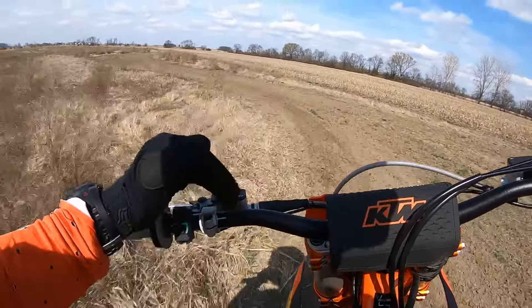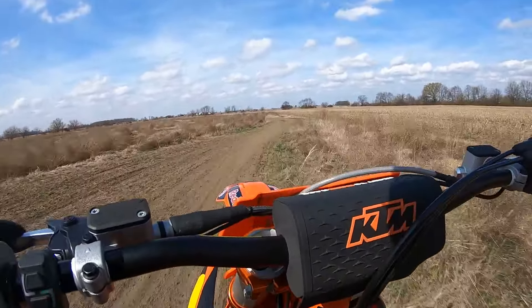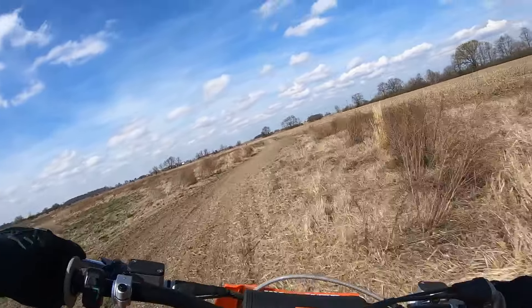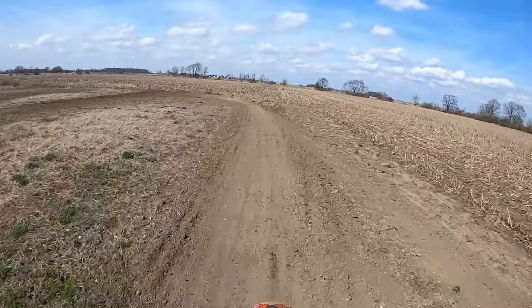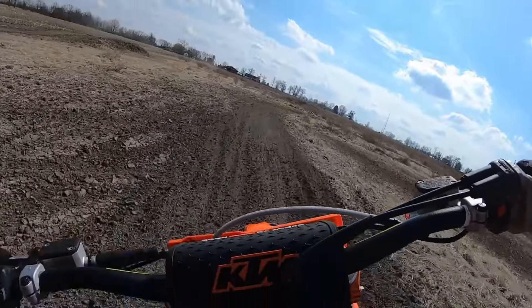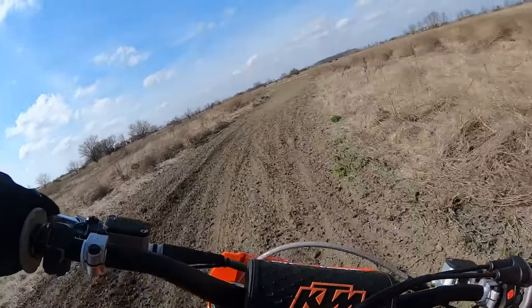We'll switch to the aggressive — now that's stock aggressive. You can see it just pulls that front end up so easy. Definitely more power. And also more engine braking going into the corner — the engine's not quite as free off the throttle.